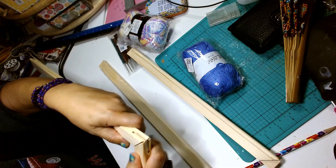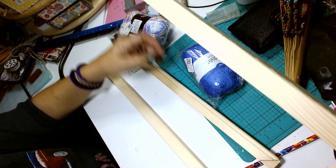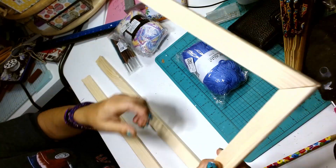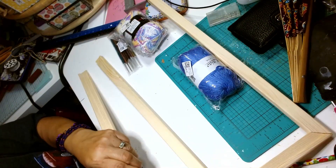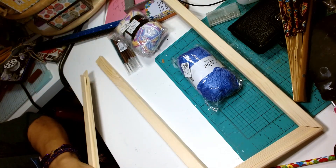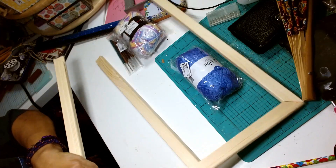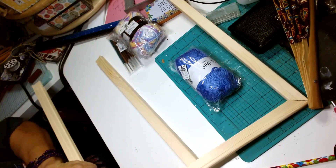I'm going to be staining mine with Waverly wax, and I need to figure out which of my diamond paintings I'm going to be adding to this frame. They have different sizes on this website — I'll leave all the links down below in the description box.